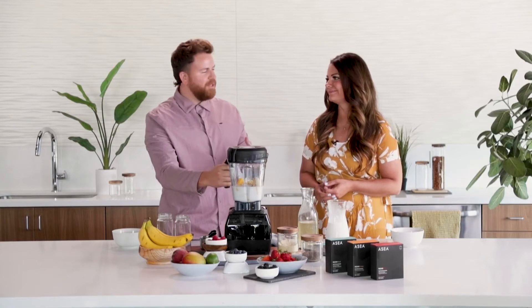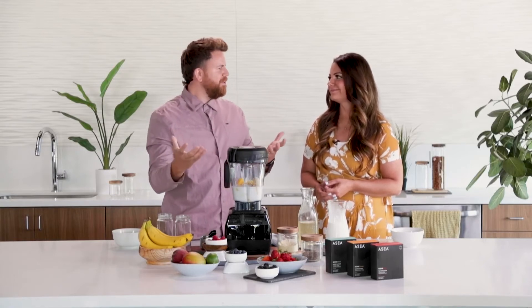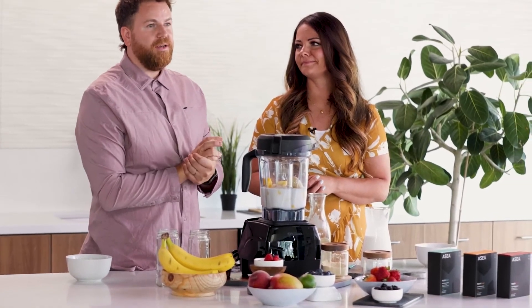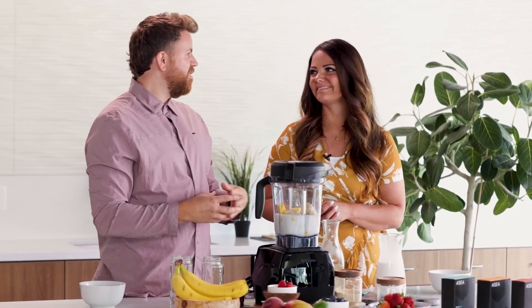You're getting that awesome relaxation and you don't even have to spend all that money to get to the beach. And it was super easy — just a few simple ingredients. Once everything's combined, we're going to whip up this blender here and let everything mix until it's all smooth for about a minute or so.